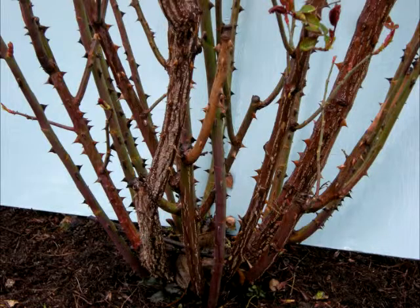We always start with the deadwood removal, so that's pretty obvious — get rid of that. We've got some spindly canes to get rid of. We've got some rubbing. Then we'll go after some of the big canes.